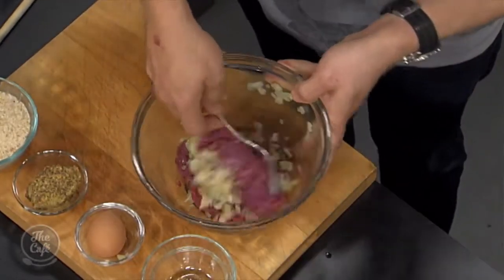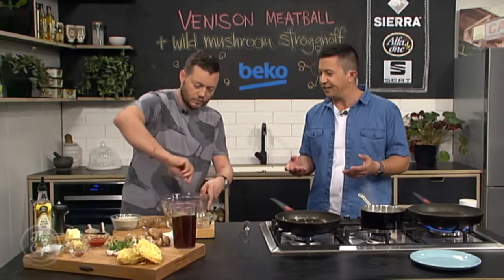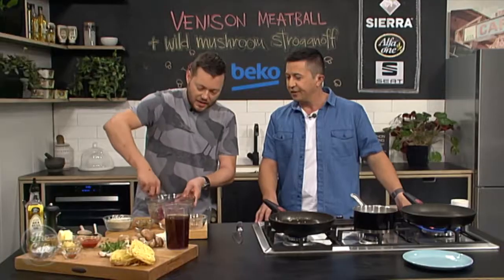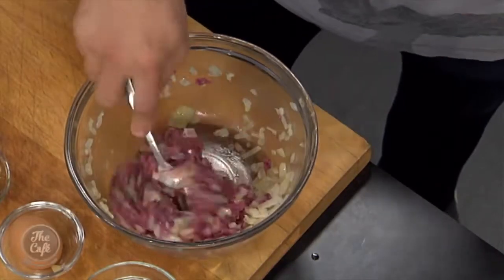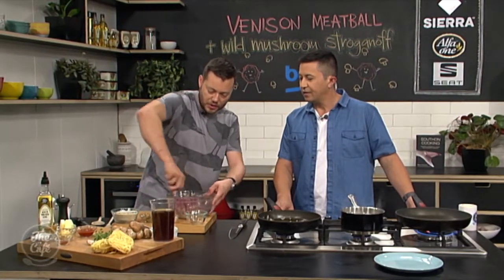The good thing about New Zealand venison is that because of the grass diet and the way it's fed in New Zealand, it's got a really nice taste - not overpowering like some from overseas. Sometimes it can be really gamey and that's what puts a lot of people off, but you've got this nice extra flavour without being overpowering. If you've never tried venison, you should just try it once. And this is a great way of doing it - in meatballs using the mince.